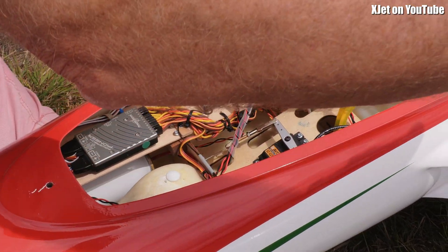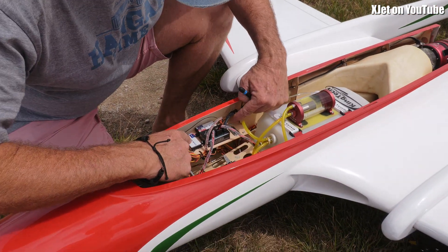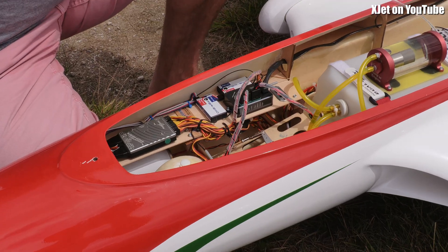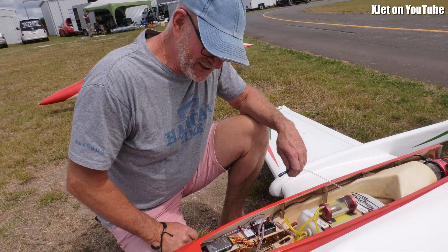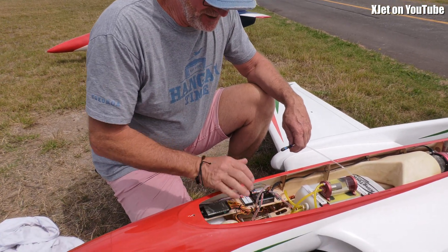All these are going to the servos that drive all the controls. It's got two receivers for redundancy, two batteries up the front for receiver redundancy, and a battery that powers the fuel pump which is down here. And you've got your brake and your e-track valves.